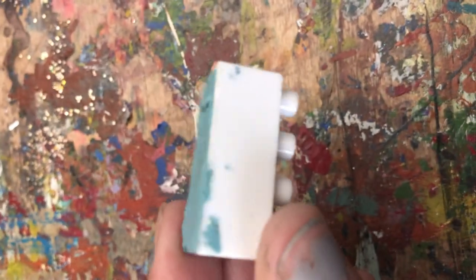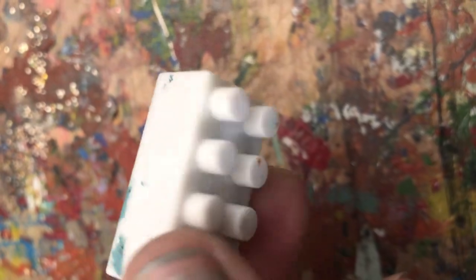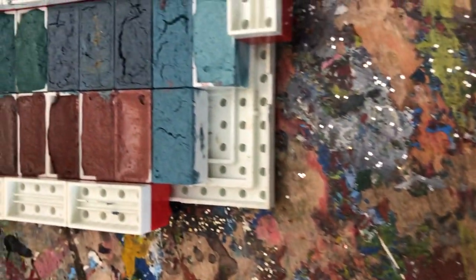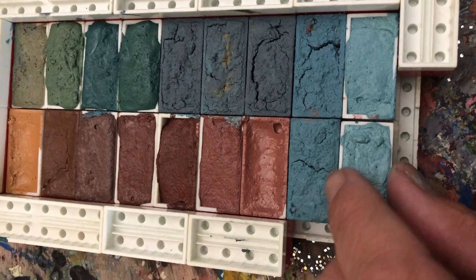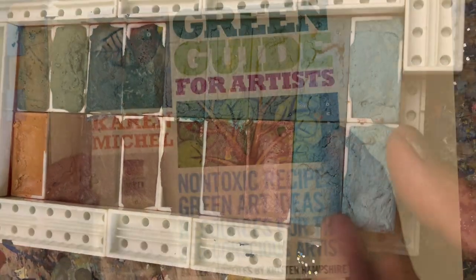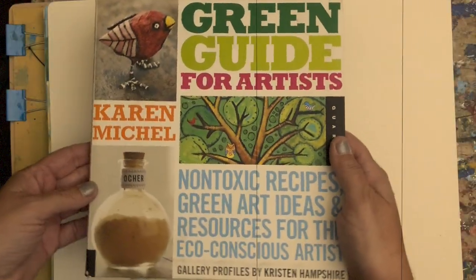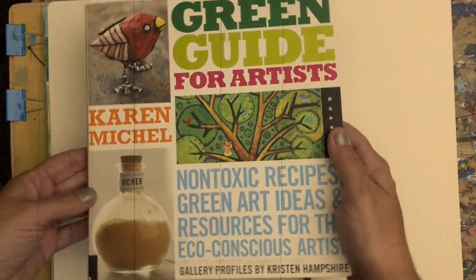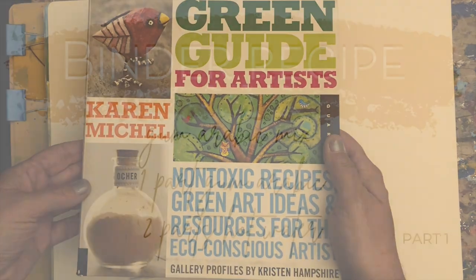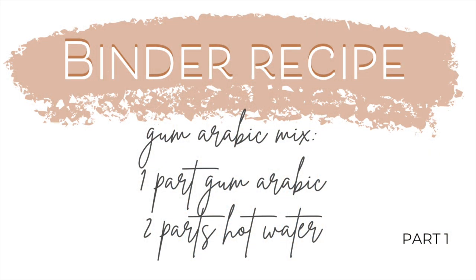As you can see, it holds quite a bit of paint, and once complete they'll all just click into place. The recipe I'm going to be using for these colors comes from the book 'The Green Guide for Artists,' which I wrote a hundred years ago — not really, but it feels like it.